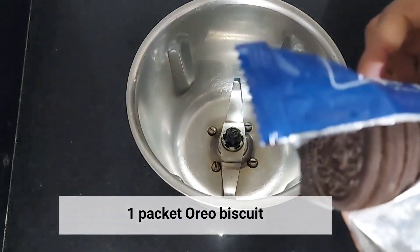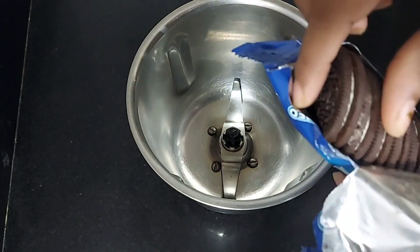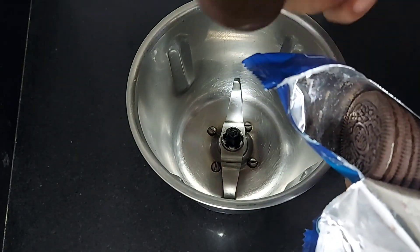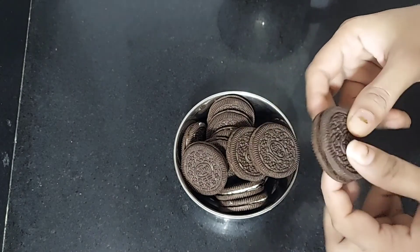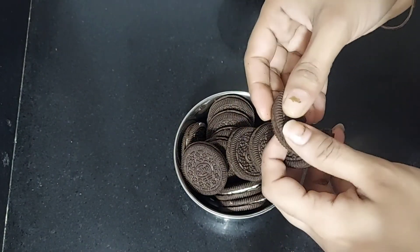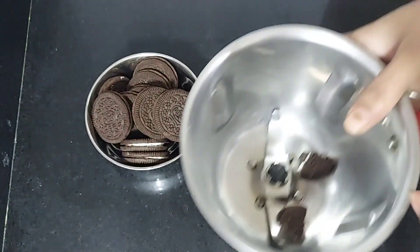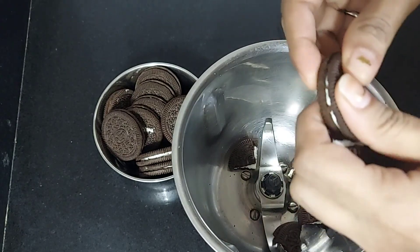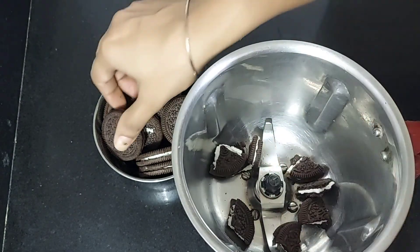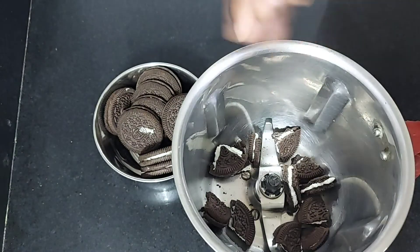I have taken an Oreo biscuit. Now we will open the packet and remove all the Oreo biscuits. We will break them into small pieces. I have taken all the biscuits and we will break them into small pieces and put them into a jar.